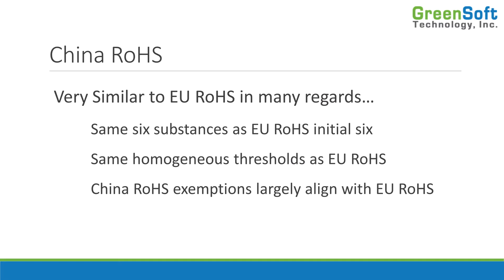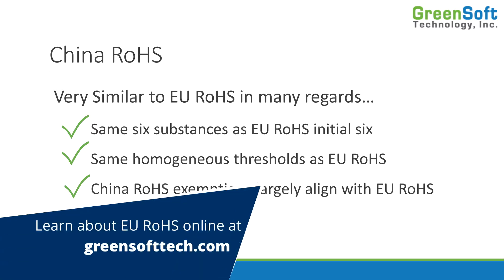China RoHS is very similar to EU RoHS. It covers the same six substances as the original RoHS six, with the same homogeneous thresholds, and the exemptions largely align as well. The exemption numbers differ, but they map to the same exemptions. So if you have your EU RoHS compliance, then you know whether you comply with China RoHS or not.